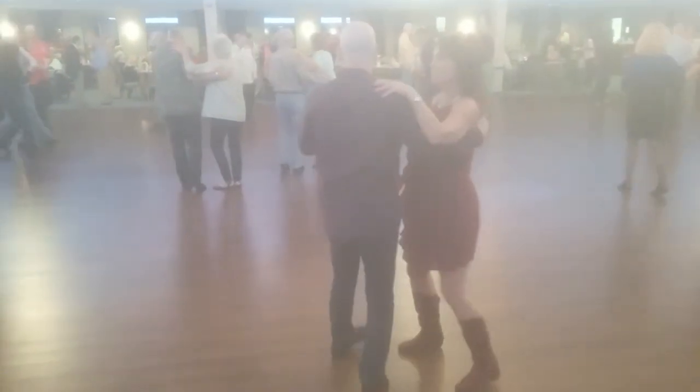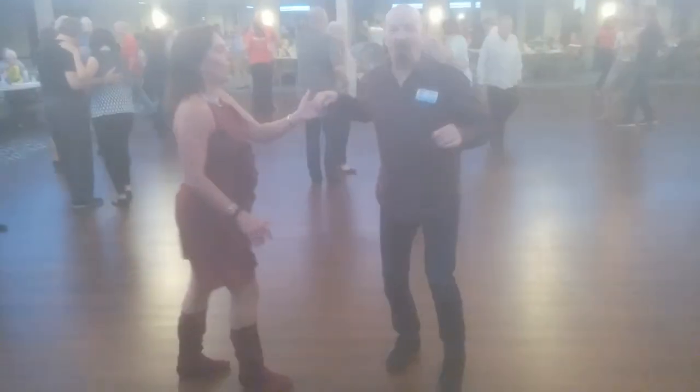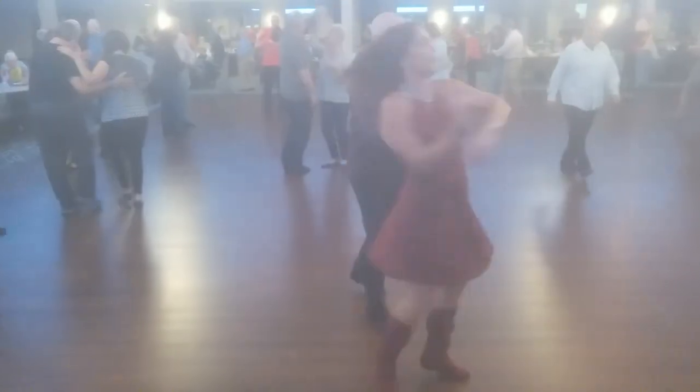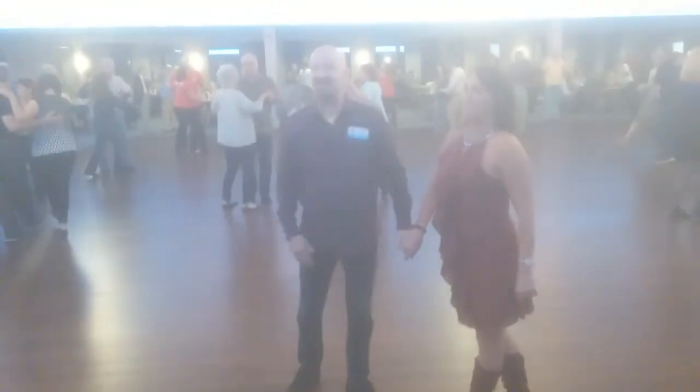One and two, shoulder turn, five and six. One and two, three and four, back to close. One and two, three and four, five and six. Wow, that's a lot.